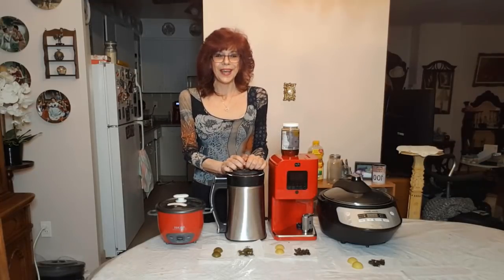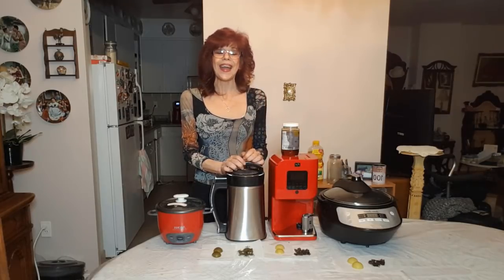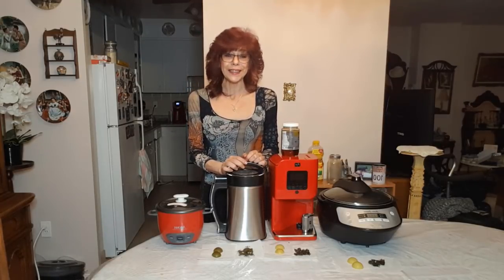Hi guys, welcome to Diamond Delight Edibles. My name is Liz, if this is the first time you stopped by. And for the rest of you guys, welcome back and thank you so much. I really do appreciate your kind words and support. You guys are really, really awesome.